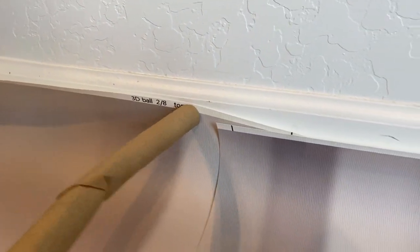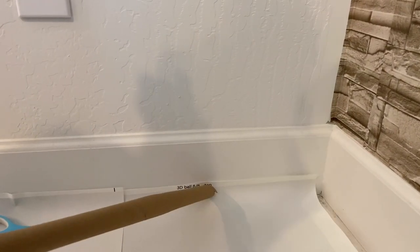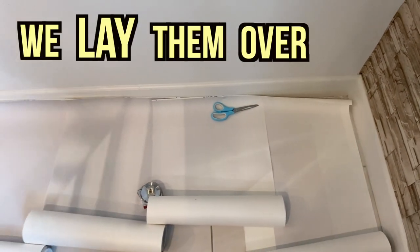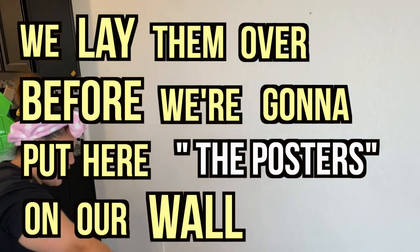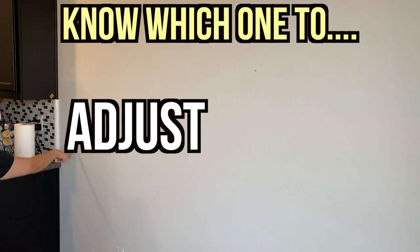Next is number 2 of the top, 3 of the top, 4, 5, 6, 7, 8 of 8 on the top. So guys, what we did is, as you can see, we laid them out before putting them on the wall, so we know which one we're going to adjust and which one we're going to cut.